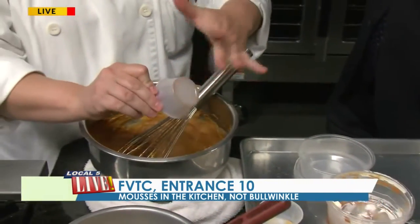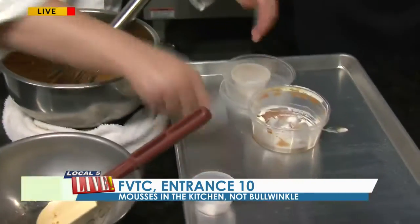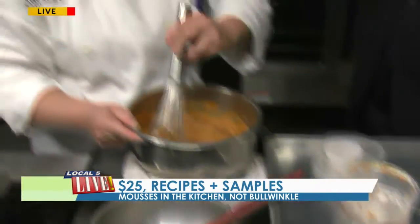So we mix everything up, and then we have a little bit of cinnamon and ginger, nutmeg — and this is really what's giving us this wonderful flavor. All of the spice. Nice flavor in the end. And clove. And then basically, this is your base.